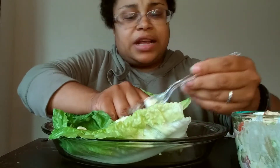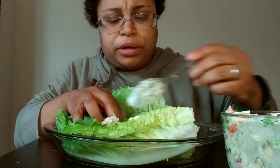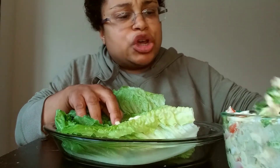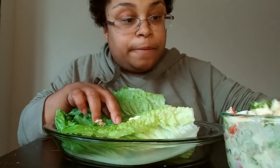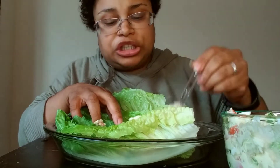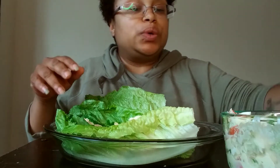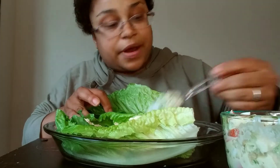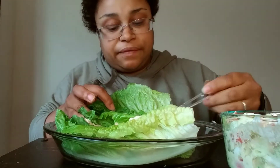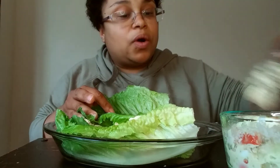If you guys have not tried this recipe, you can do it however you like. You could do plain tuna fish, tuna fish salad, chicken salad, or hamburger meat and make it like a taco. Just use your lettuce — you could use butter lettuce, iceberg lettuce. This right here is romaine lettuce. I'm just filling up the leaves and I'm going to show you in a bit how it turns out, so just be patient with me.